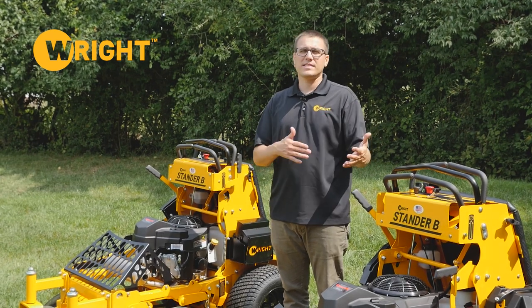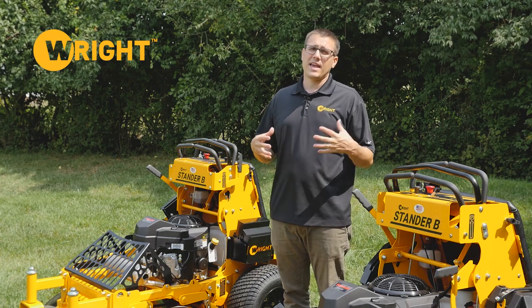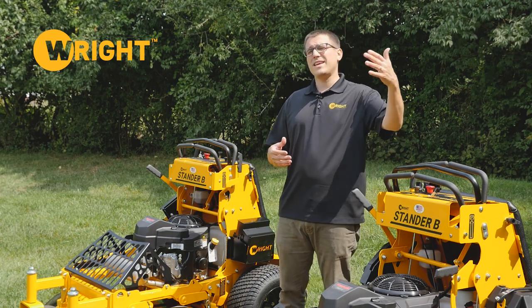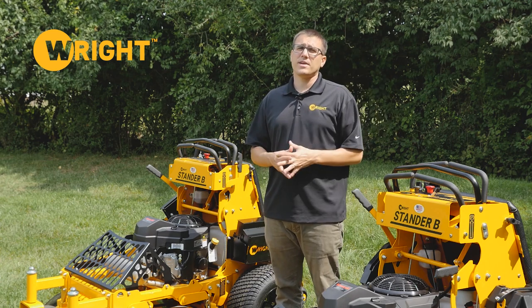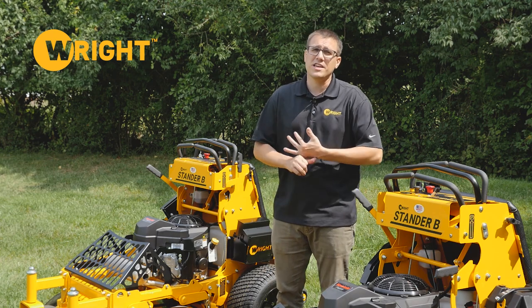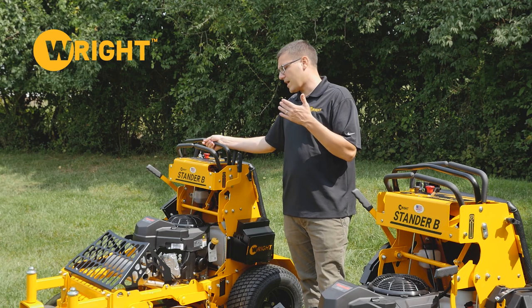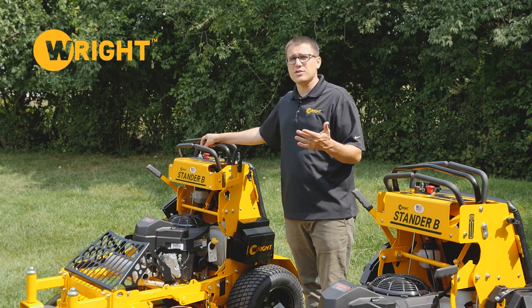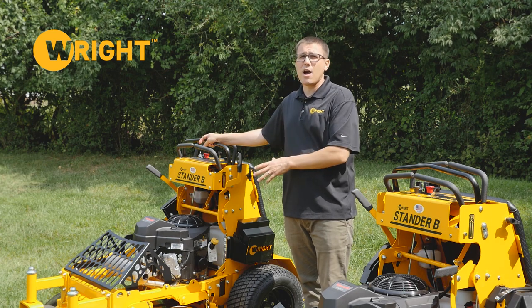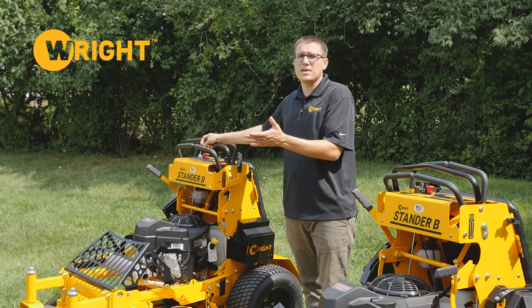First let's talk about where the Stander B lineup fits relative to other mowers. The Stander B is a commercial mower, it's not a prosumer mower, but it is at a cheaper price. We do that because for many folks they have a machine that they're going to use at low utilization. For example, the smaller machine here — if you've got just a couple backyards that you're doing on your route every week, this is a great machine to put in the mix. You're not going to put a ton of hours on it, but with flat free tires it's going to be there for you every time you need it.